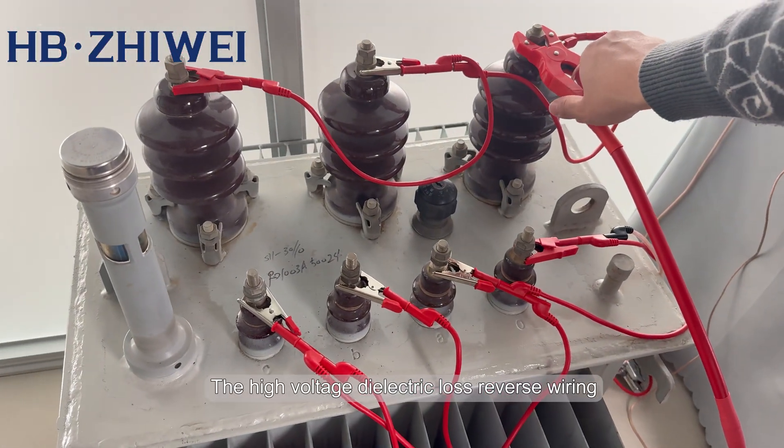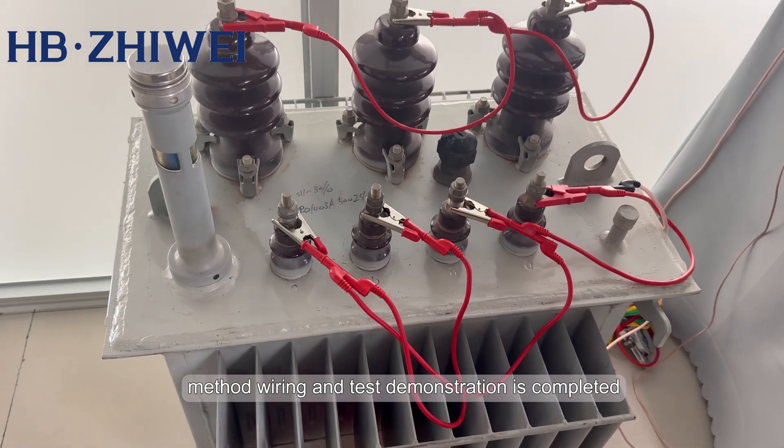The high voltage dielectric loss reverse wiring method wiring and test demonstration is completed.